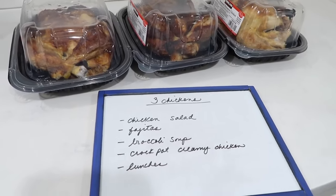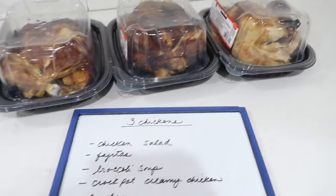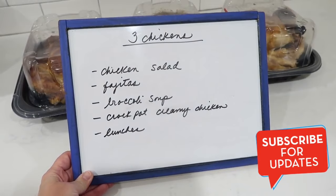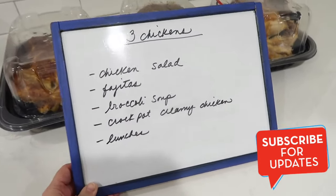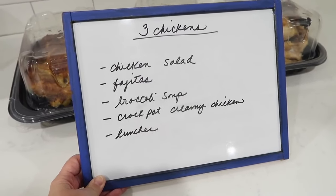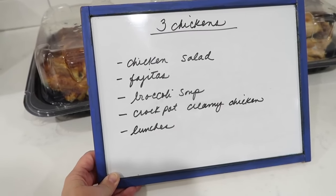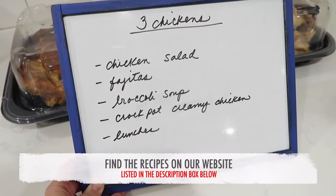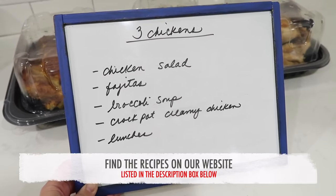Hey friends, welcome back to another video. In today's video I'm going to show you how I take three rotisserie chickens and turn them into five different meals. You can make so many different meals out of rotisserie chicken. I bought these just for the ease of this week. I'm going to take off most of the meat and save all the bones for chicken stock. I'll be making chicken salad, fajitas, broccoli soup, crock pot creamy chicken, and I'll have some for lunches.